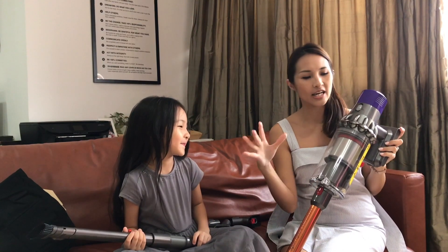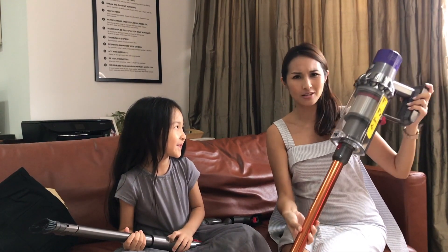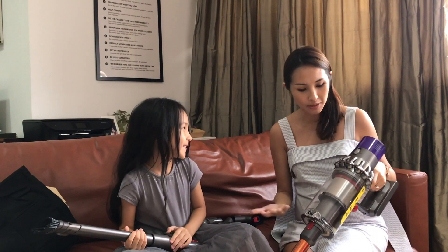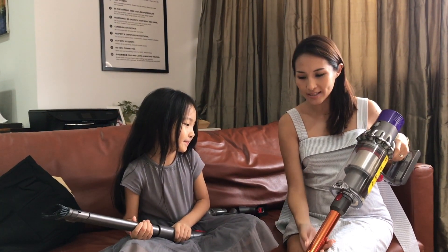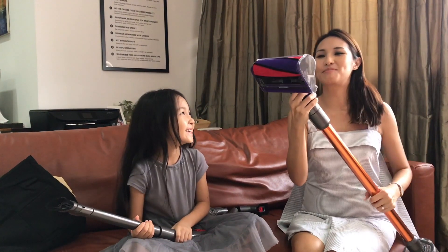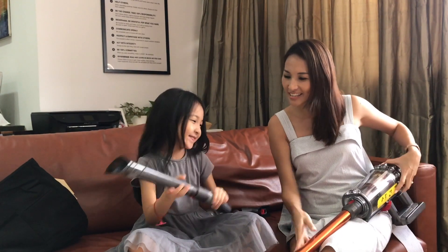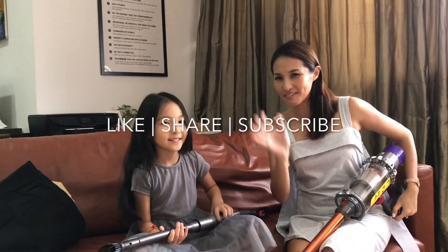So overall, I think the Dyson Cyclone V10 is a very cool machine. Look at how good it looks! It's very intuitive and very responsive. It saves battery because as soon as I'm done with it I can just let go and it turns off automatically. My favorite nozzle is the woven nylon one that picks up really everything from the floor. Lauren likes the bendy attachment too — it's very cool for reaching places you can't normally get into. Let's thank everyone for watching!